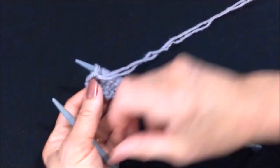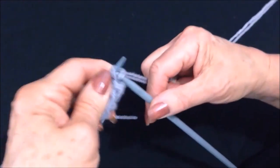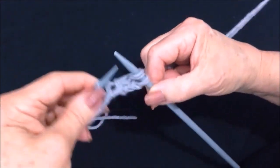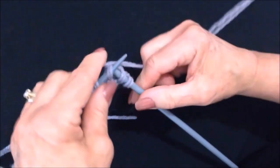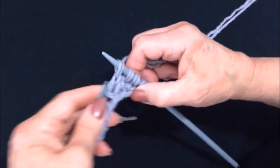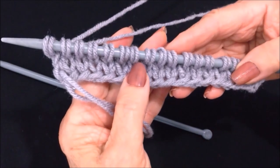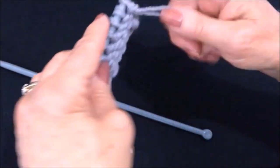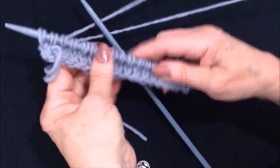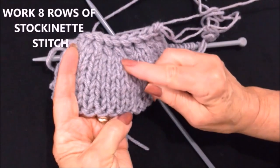I purled every stitch across the row and now I'm going to knit every stitch across the row. I have knit every stitch across the row and that's the stockinette stitch. So now I would turn my work and purl the next row, and I'm going to keep doing that until I have worked a total of eight rows.